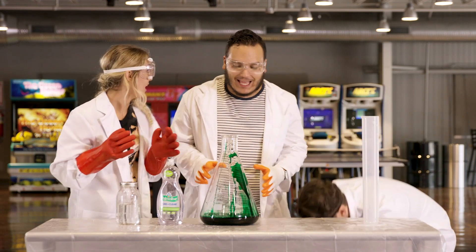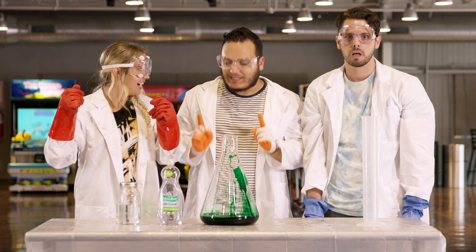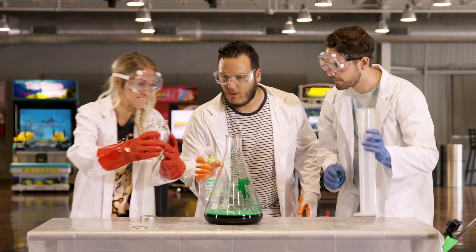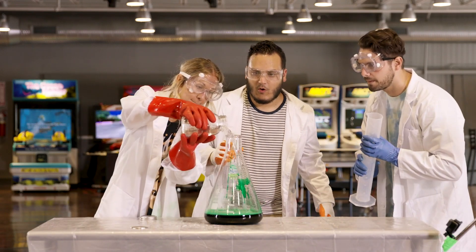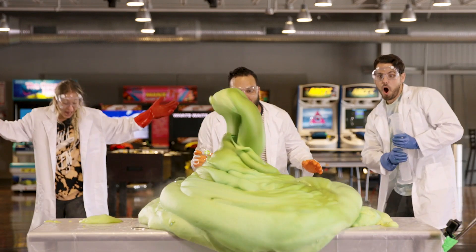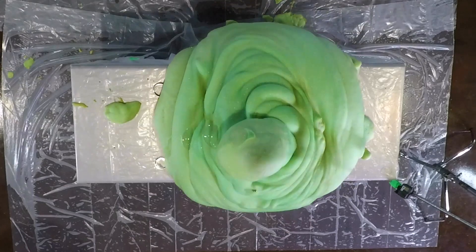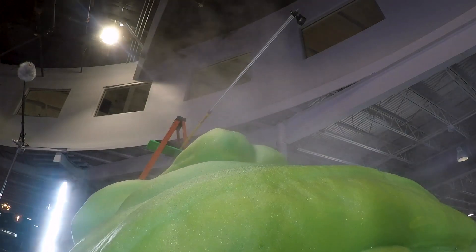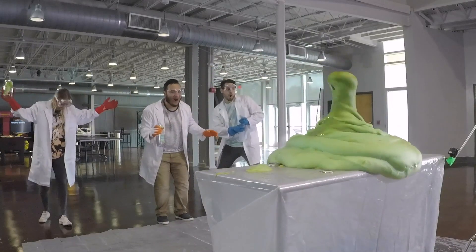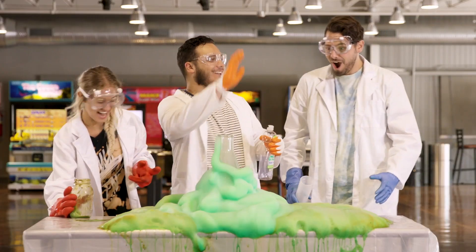And finally, the thing that's going to make this all blow — Miss Delaney, can you add the potassium iodide? I would love to. Let's do it. Whoa, success, everyone! We did it!